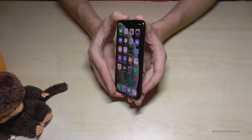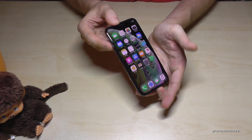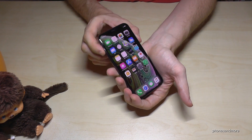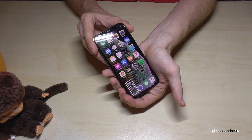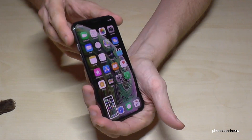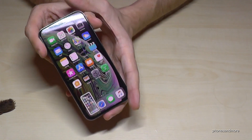So first of all, we need the power button and the volume up button. If you press both buttons at the same time, just briefly, you will have a screenshot. One more time: press the power button and the volume up button at the same time, and you will have a screenshot.